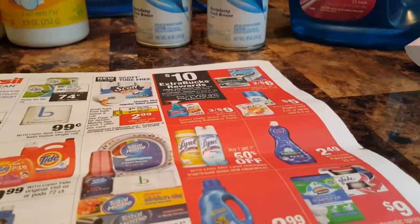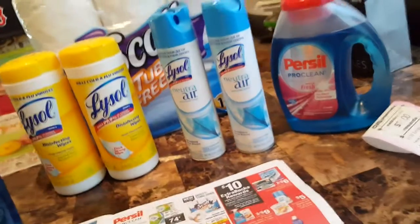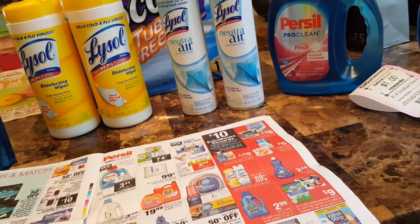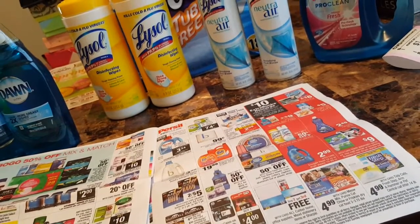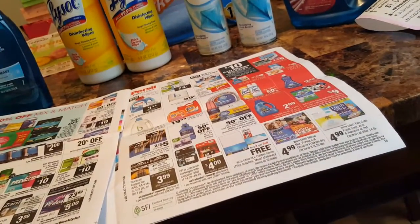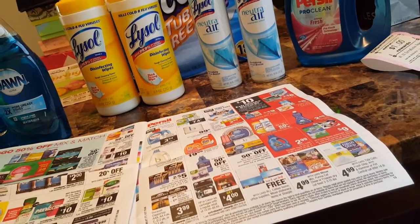I also did the Lysol — it's part of the Spend $30 Get $10 deal. I did the Neutral Air because it was cheaper, trying to keep my out-of-pocket down. It was $4.59, buy one get one half off, so the second one was $2.29. The Whites were $4.39 with the second one at $2.19, also buy one get one half off, going toward the Spend $30 Get $10. I had 50 cents off each Lysol Neutral Air, 50 cents off two of the wipes, and a $1.50 off any air freshener for five dollars or more.